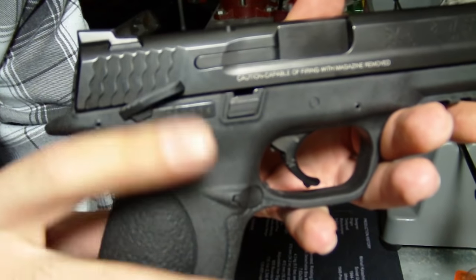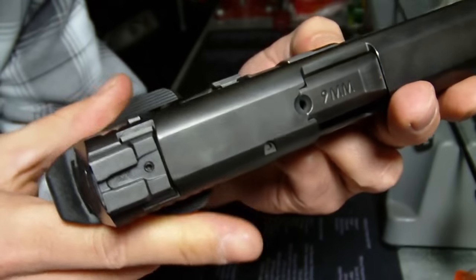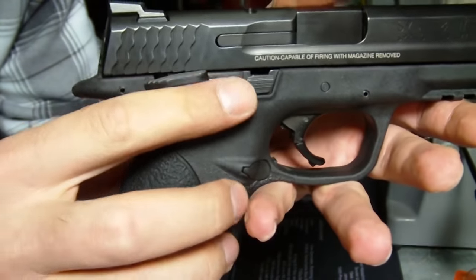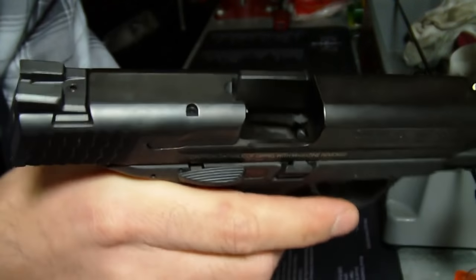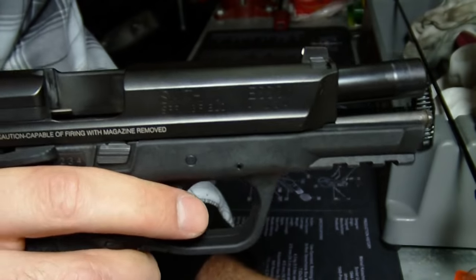Normally the new models don't come with a thumb safety, but mine has an ambidextrous thumb safety — I think because it was a used model. The new models do have the pin so you can add one afterwards, but it's something I'm not really familiar with. It's a great gun though. What we're going to do is go ahead and break it down and clean it up.